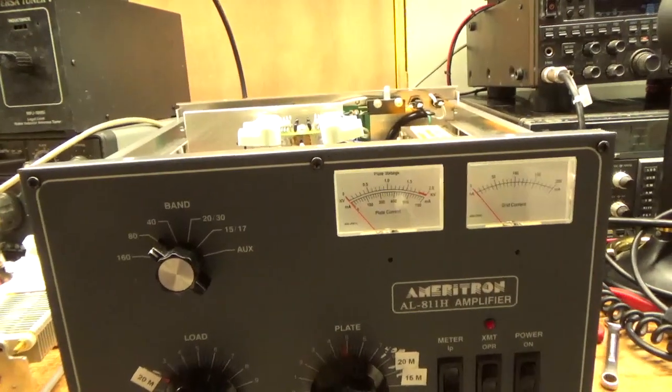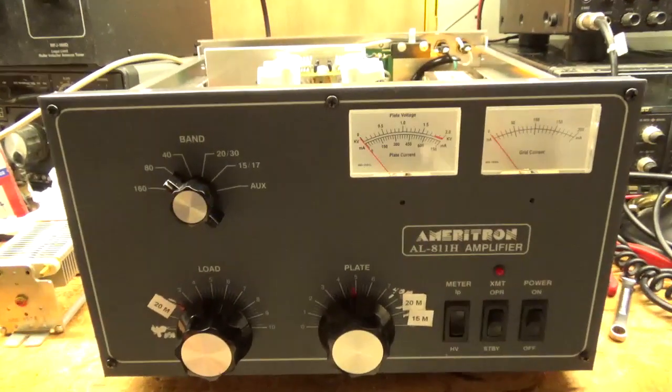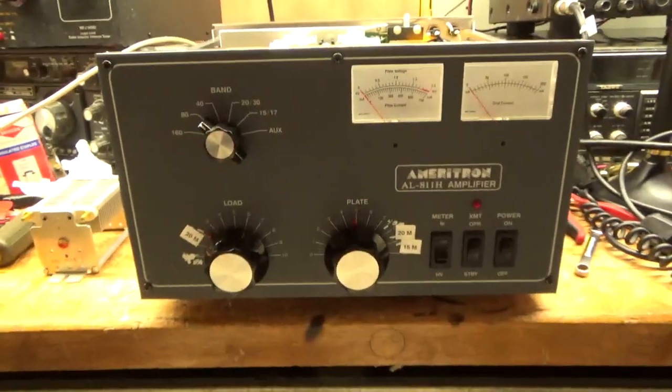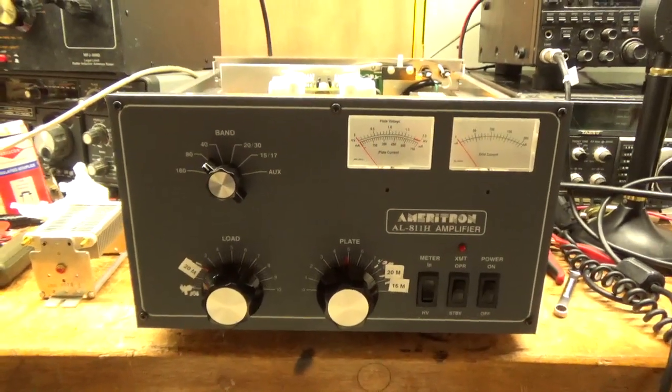If you have any questions, feel free to ask about getting your amp fixed. Please call 203-892-4119. My website is AmpRepairGuy.com. Have a great day.